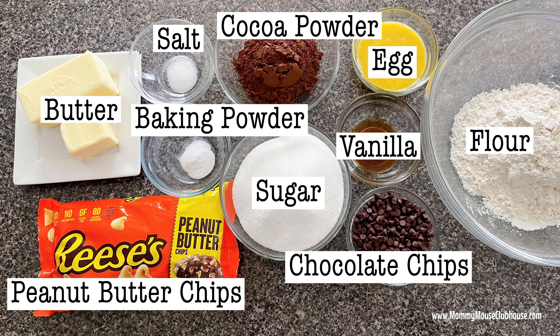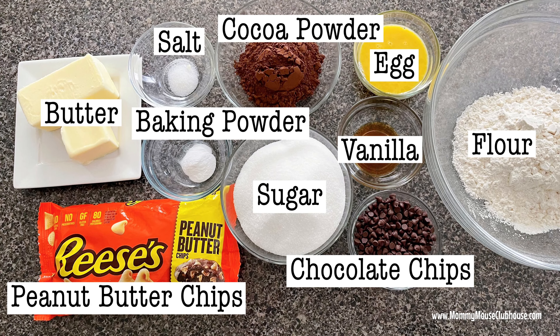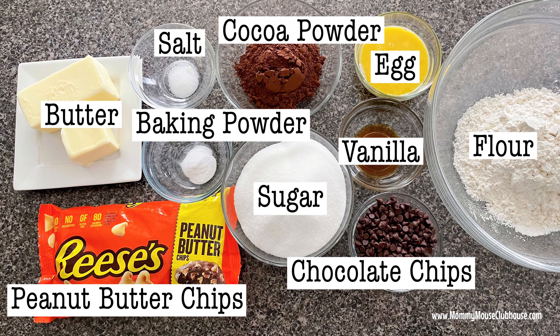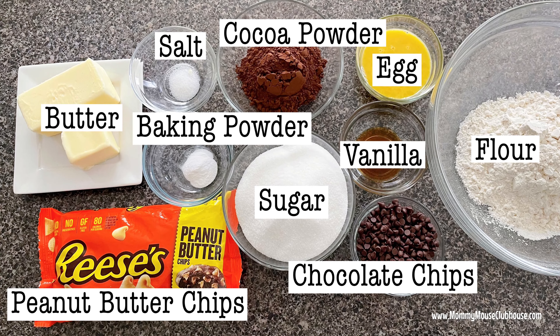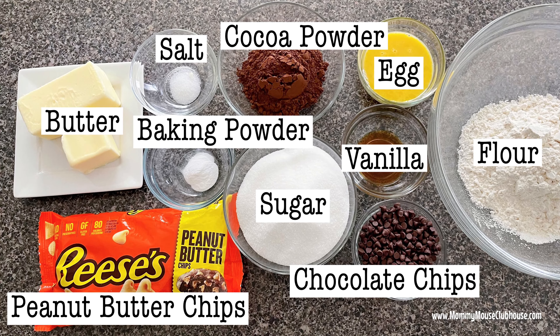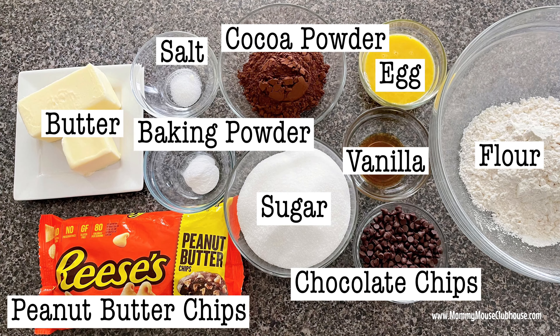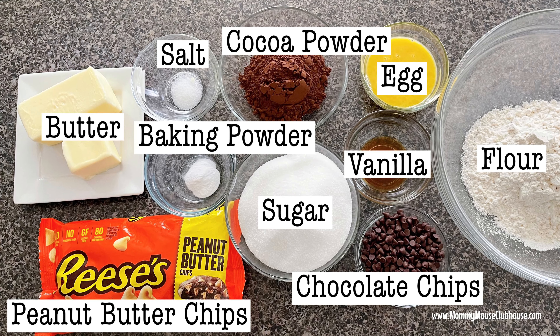Here are the ingredients that you'll need: one cup of all-purpose flour, six tablespoons of cocoa powder, one-half teaspoon of baking powder, one-fourth teaspoon of salt, two-thirds cup of butter, one cup of sugar, one egg, one teaspoon of vanilla extract, one bag of Reese's peanut butter chips, and one-third cup of chocolate chips.